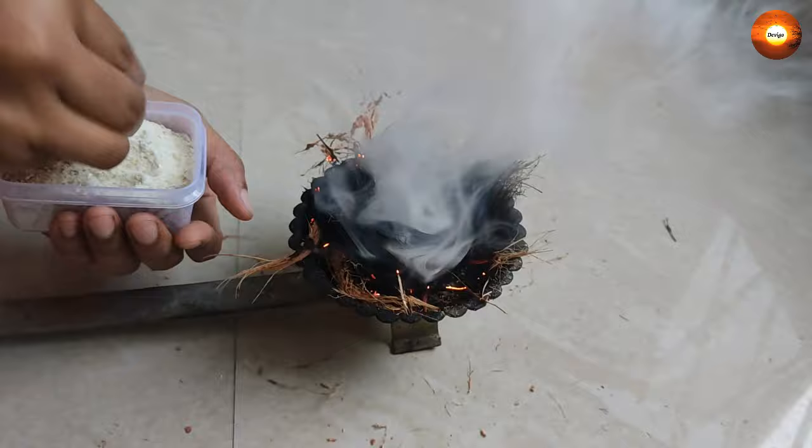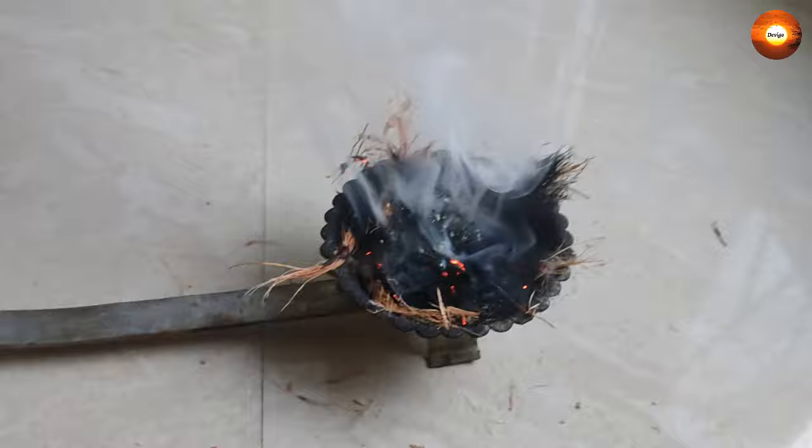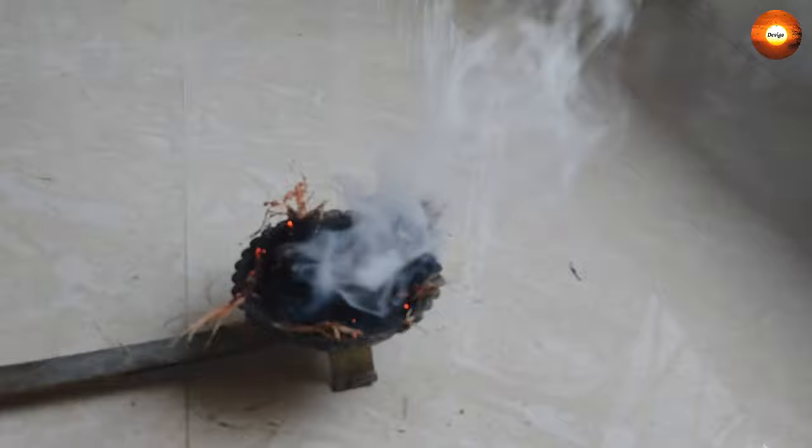As you can see, sambrani starts burning and smoke is coming out. This smoke has got a very beautiful smell which makes our home atmosphere suddenly calm and pleasant.